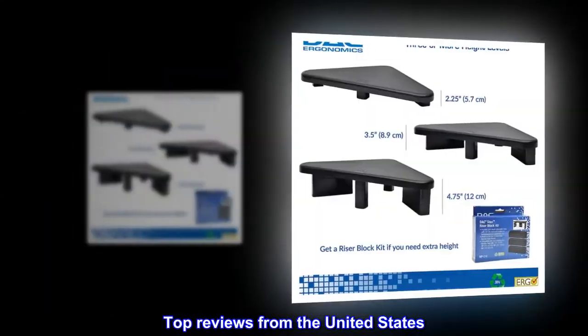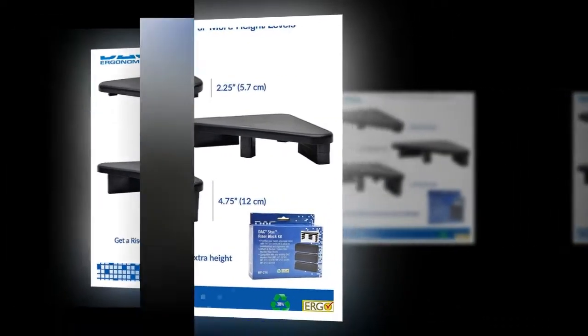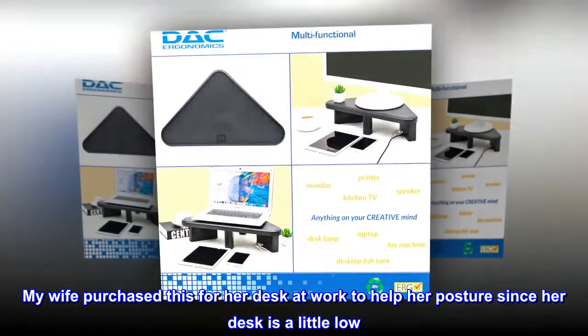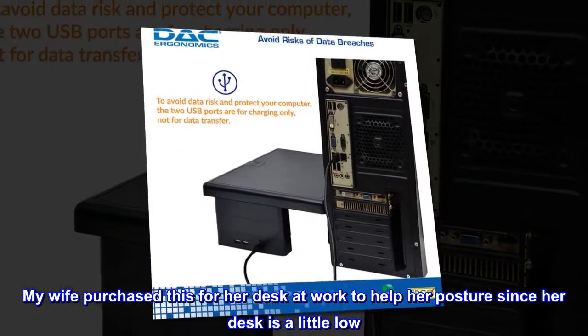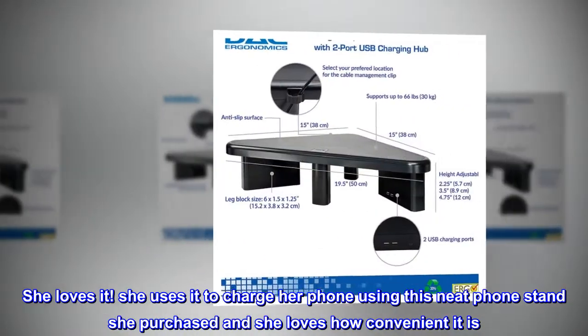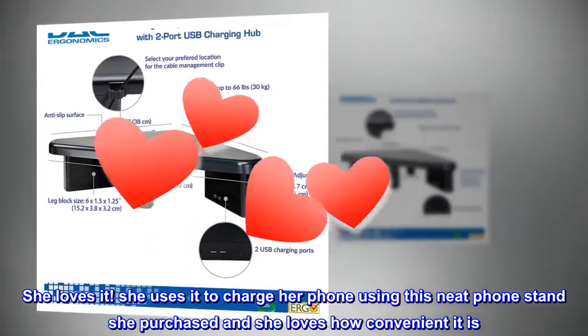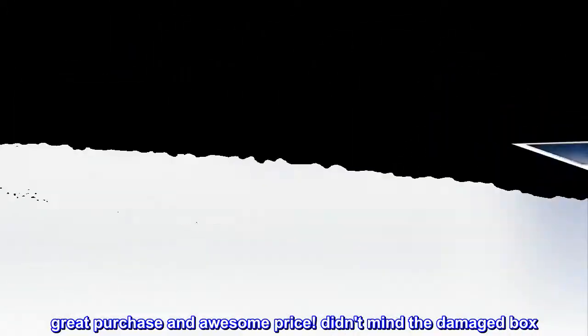Top reviews from the United States. Great purchase and awesome price. My wife purchased this for her desk at work to help her posture since her desk is a little low. She loves it. She uses it to charge her phone using a neat phone stand she purchased and loves how convenient it is.